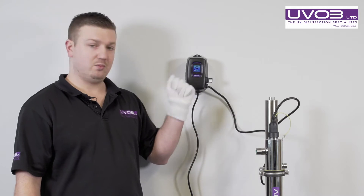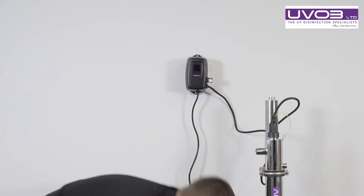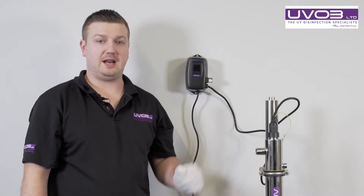Firstly, we need to turn the controller off. When you turn the controller off, you want to let the lamp cool down.